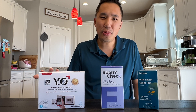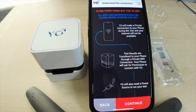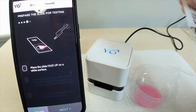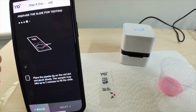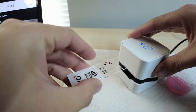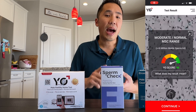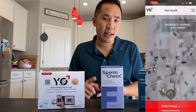The instructions are built into the application and they walk you step-by-step through the process. It comes with a slide where you add the sample after the prerequisite liquefying time and into the solution. You add it onto that slide and then insert it right into the device. After a few minutes, it analyzes and gives you that video along with a score of how it measures and ranks up against other men who have taken this test.